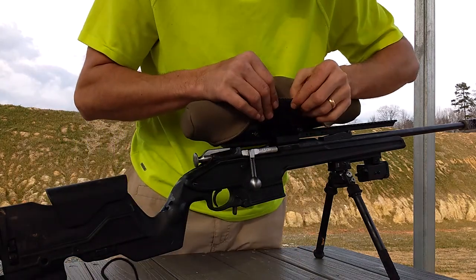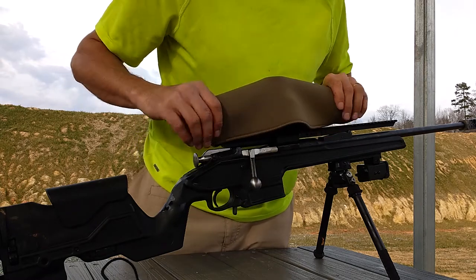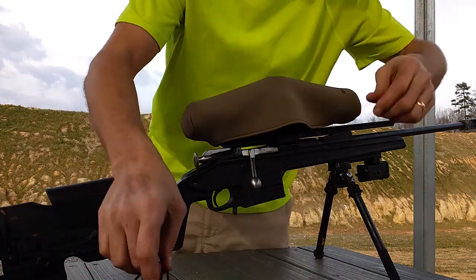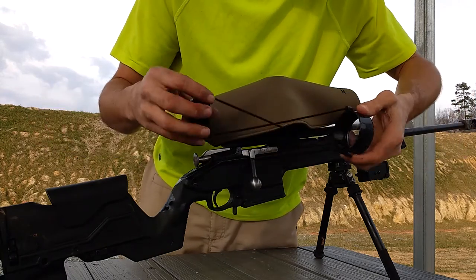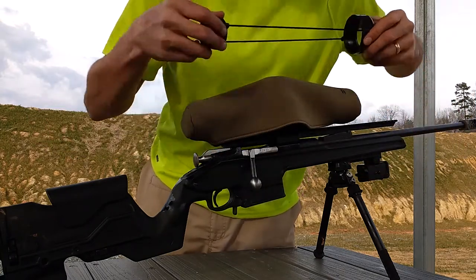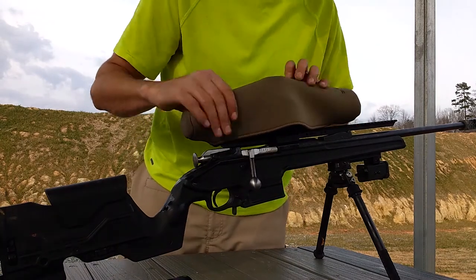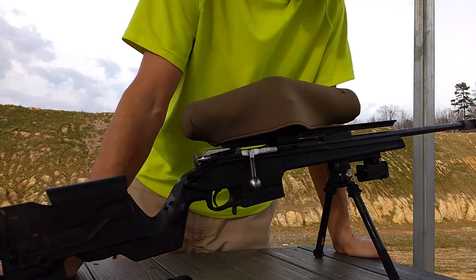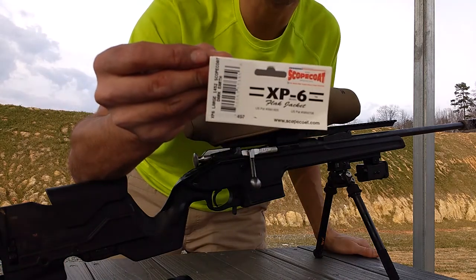It's a nice, probably a little over an eighth of an inch thick neoprene rubber that just snaps right over the top. This is what I have been using — I've always found these annoying trying to get everything to stay on and not pop off. This ought to give some nice padding along the body of the scope as well. This is the Scope Coat XP6 Flak Jacket.